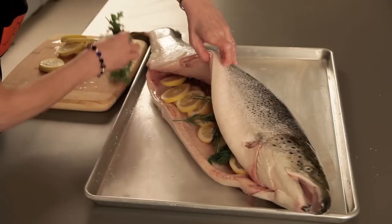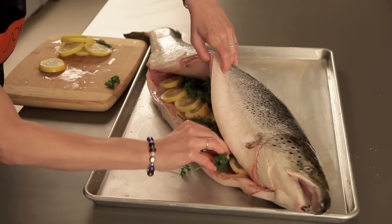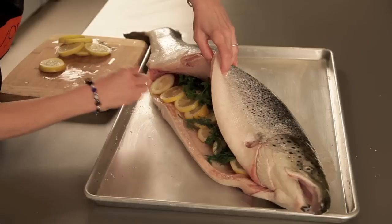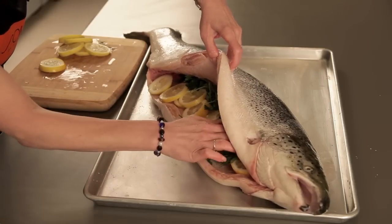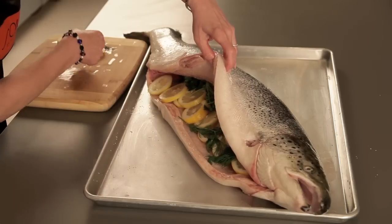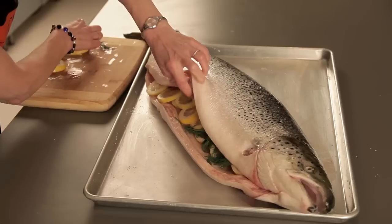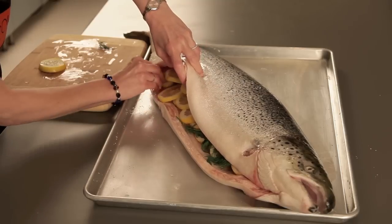We're going to cook this standing up and curved. I'm going to take three sheets of heavy-duty aluminum foil and stagger them, and I'm going to spray them with cooking spray so that the fish does not stick. That is really important because if the fish sticks, you'll lose the skin and the meat will start to come off as well.